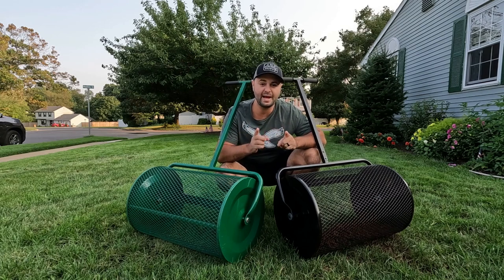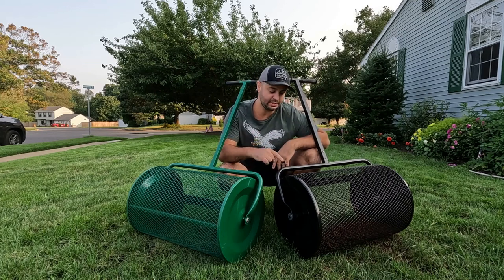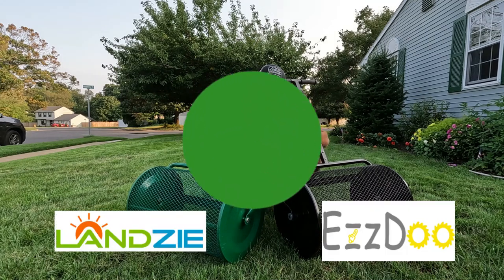What's going on everyone, it is Joe DeLone. We're back with another review today. I have peat moss spreaders in front of me — I've talked about the Lanzi in the past, but this one is new. Today we're going to determine which one is better: the Easy Do or the Lanzi. Let's get started.